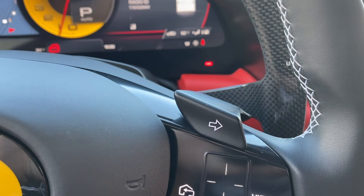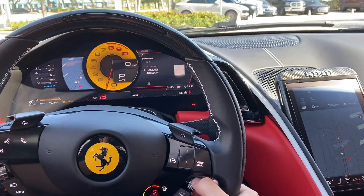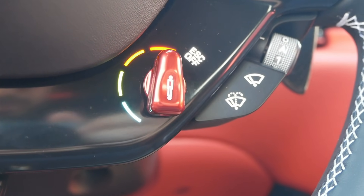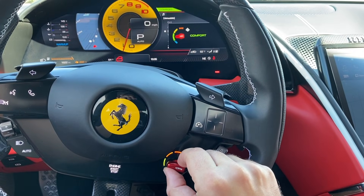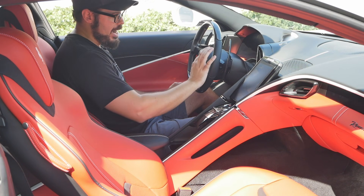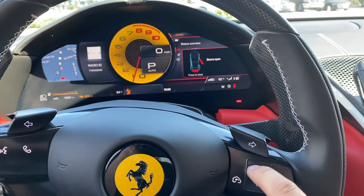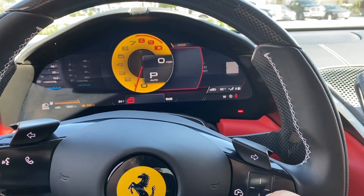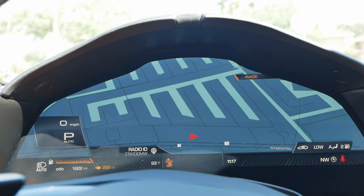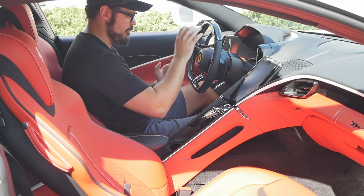On the steering wheel you have the indicators, windshield wipers, and the Manettino wheel — first introduced in 2004 with the F430, designed by Frank Steffensen. There's also a trackpad on the right spoke that controls everything in the display; you can swipe up, down, or side to side. There's a view-max button that pops the full 16-inch navigation display up instantly, which is very useful.